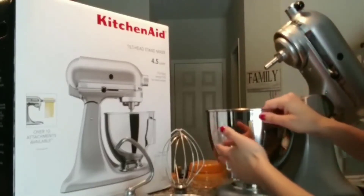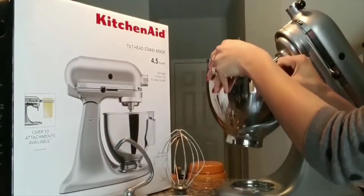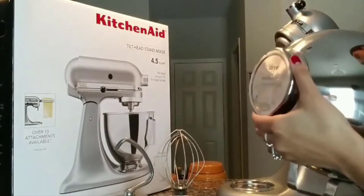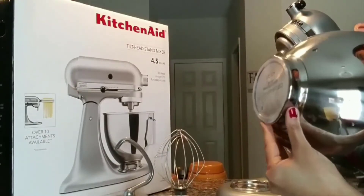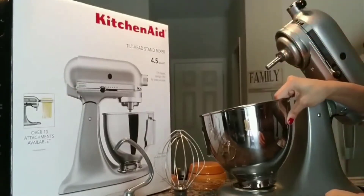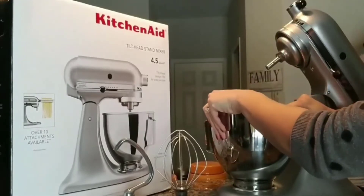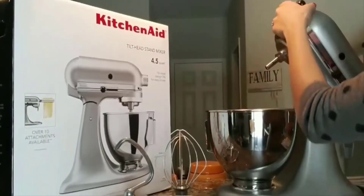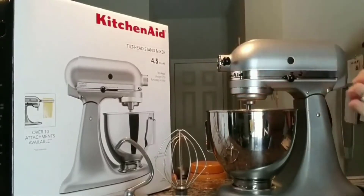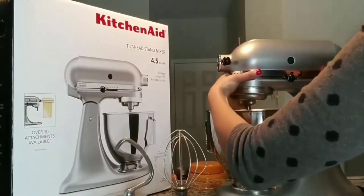To remove the bowl, you just twist it to the right and lift it up. It has little grooves on the side to make it lock into place on the bottom. To lock it in place, you just turn to the left.